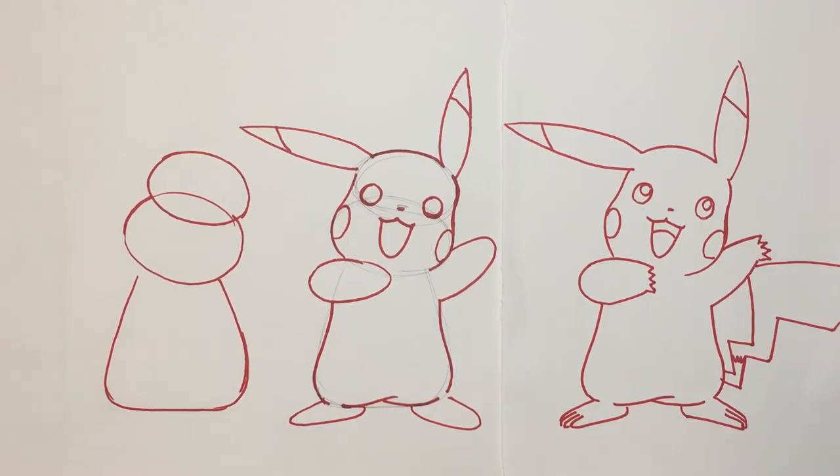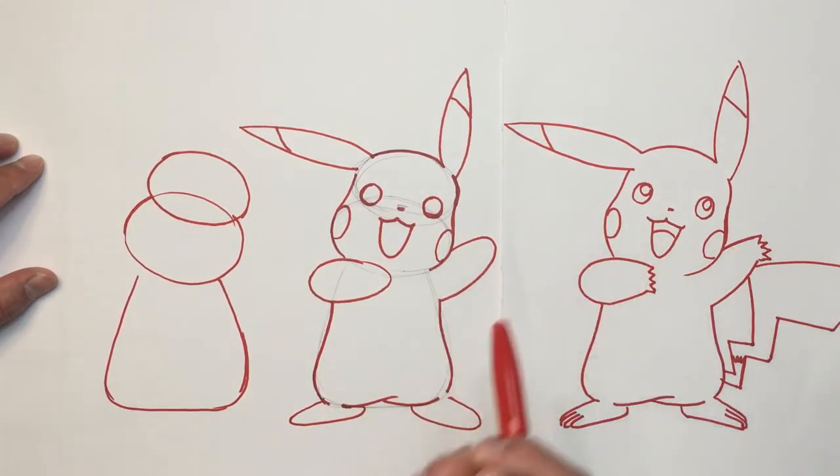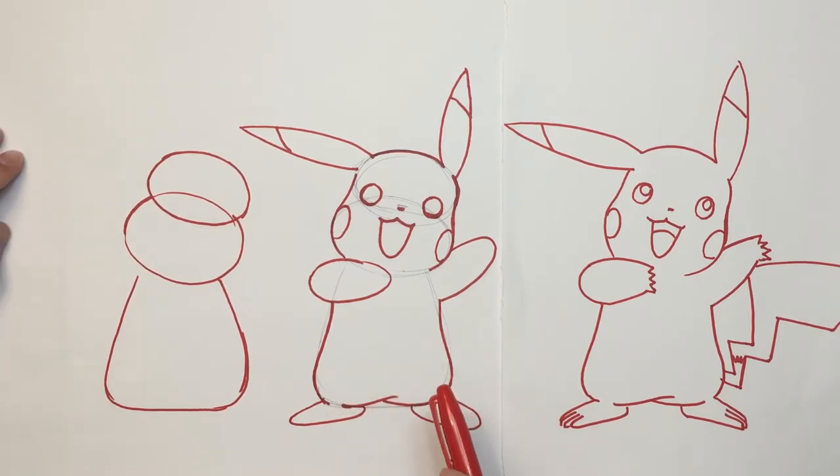Let's draw Pikachu in three simple steps. In this particular drawing, Pikachu is slightly leaned over in a happy dance way. Whenever drawing Pikachu, the most important key element to remember is the construction.